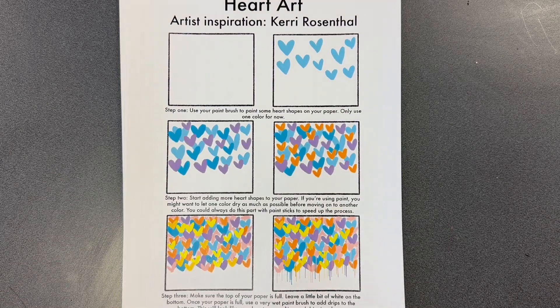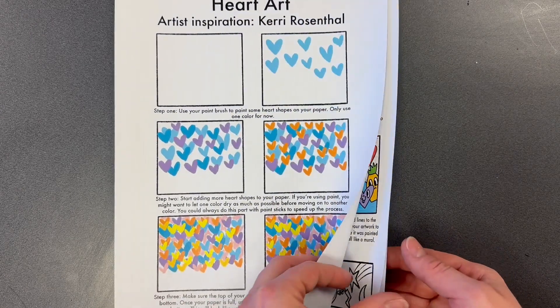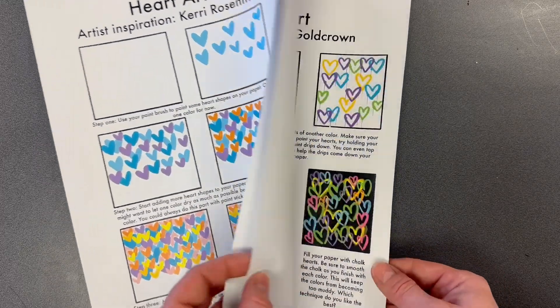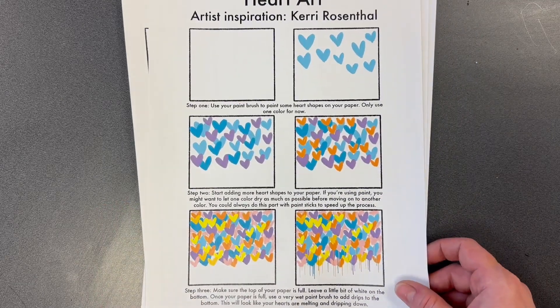Hi everyone! Today we're going to make some heart art in honor of Valentine's Day. We have six different artists that I'm going to show you. Your job is to pick at least three artists to create a little work of heart art, and we will be taking these home and giving them to friends and family for Valentine's Day.